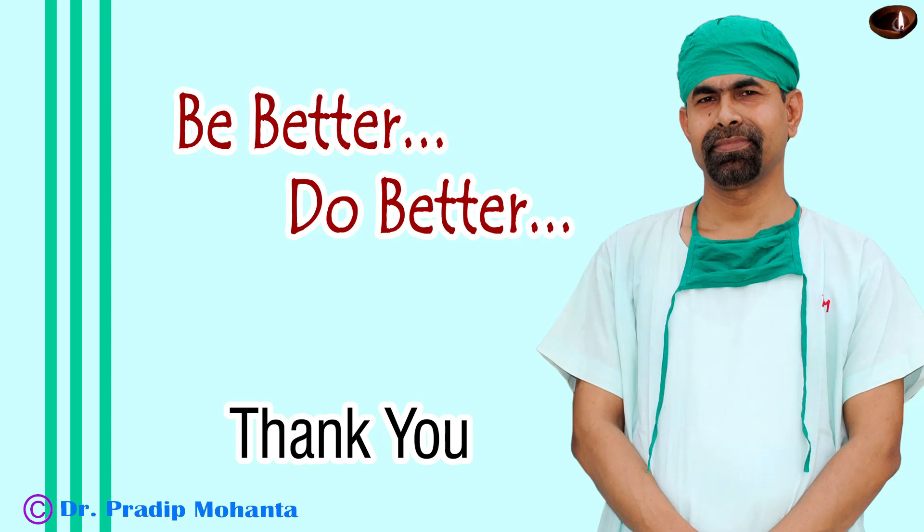Thank you very much for your attention. Hope this video will inspire you to adopt new ways of doing things. Be a great surgeon and serve your patients with love, respect, compassion, and great surgical competence.